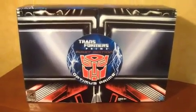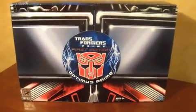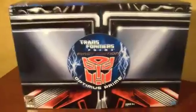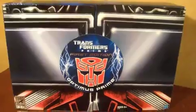What's happening guys, BRB Stormbreaker with yet another review — San Diego Comic-Con stuff. This time we got the first edition Transformers Prime Optimus Prime.